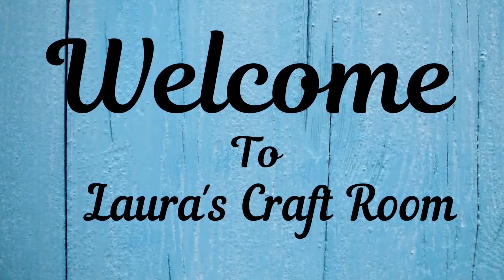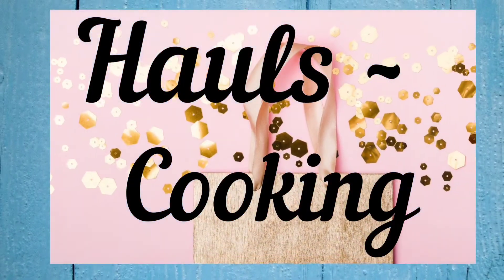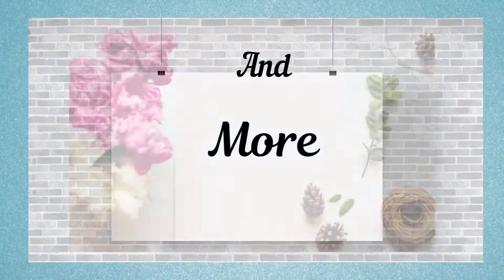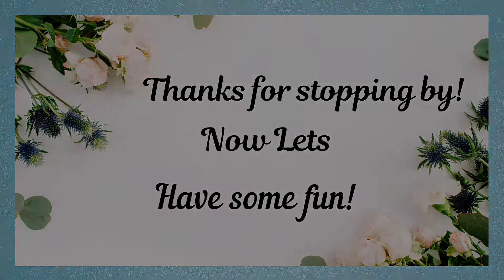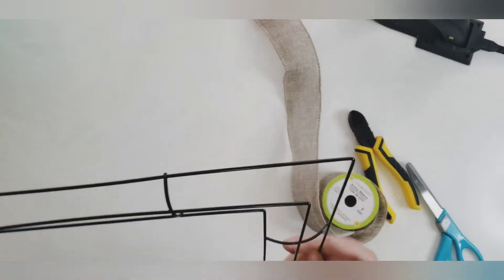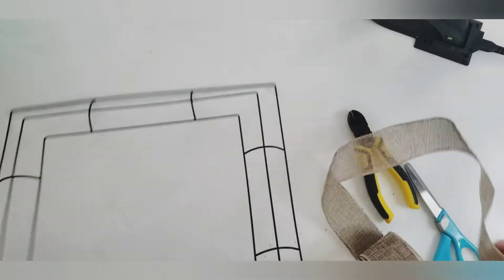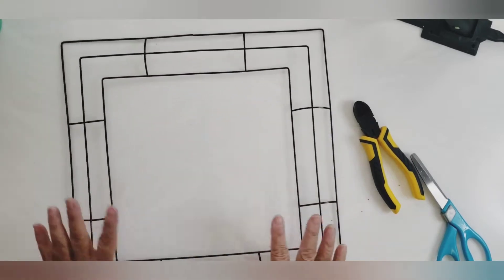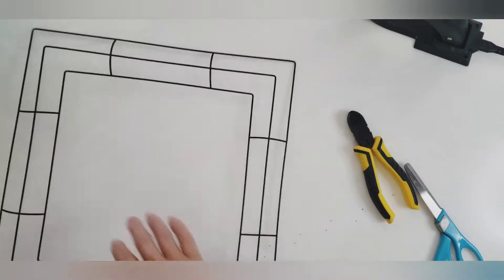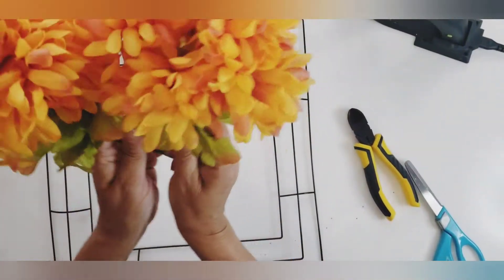Hi everyone, happy Wednesday! Everything went smoothly yesterday and I was able to make my mother's wreath. I think she's gonna love it — it's big, it's bold, it's bright, it's beautiful. Welcome back to my channel. My name is Laura, and today I'll be making my mother a wreath for her room. We recently had to put her in a home. I miss her like crazy — she's far away and I just wanted to make something for her room to remind her that I'm there in spirit.